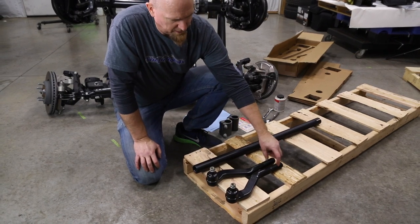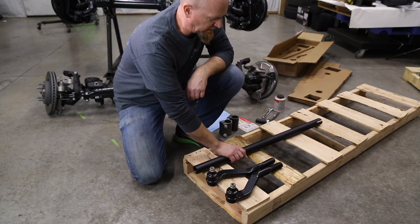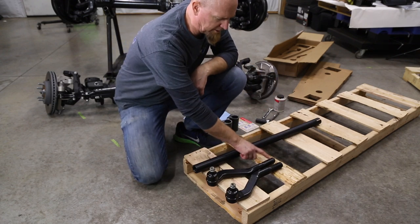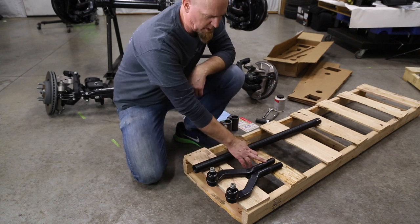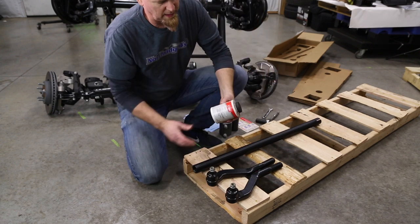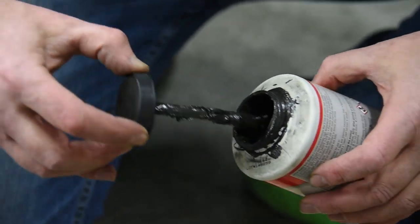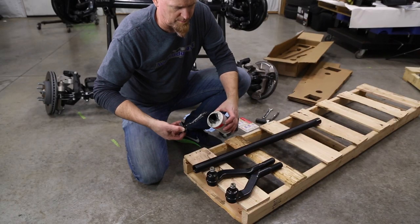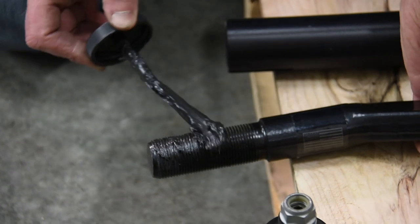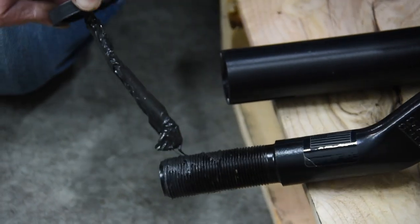These tie rod ends are threaded differently — one is a right-hand thread and one is a left-hand thread — so you can just spin the center bar to adjust toe in and out. We do want to apply some anti-seize to these threads because we're running steel into aluminum. We like to use nickel anti-seize. It makes a mess, so just pull some out and goober it on, making sure you get a good liberal coating.